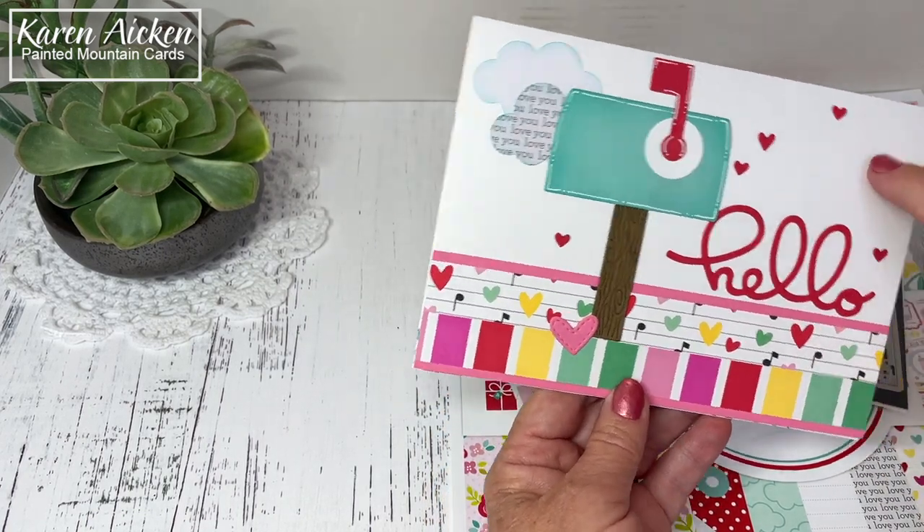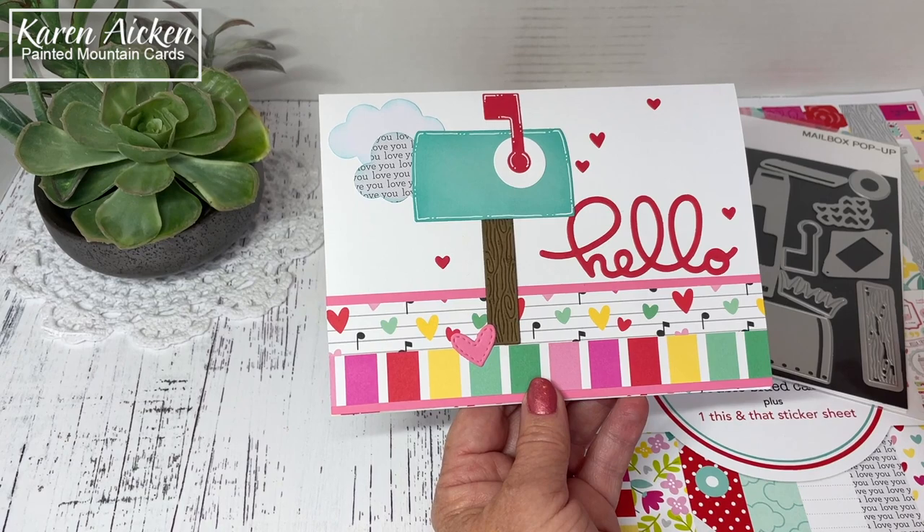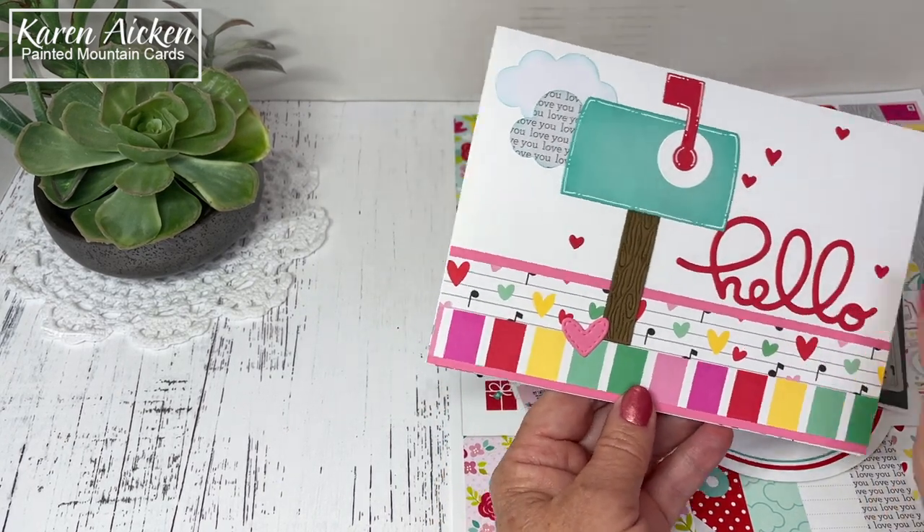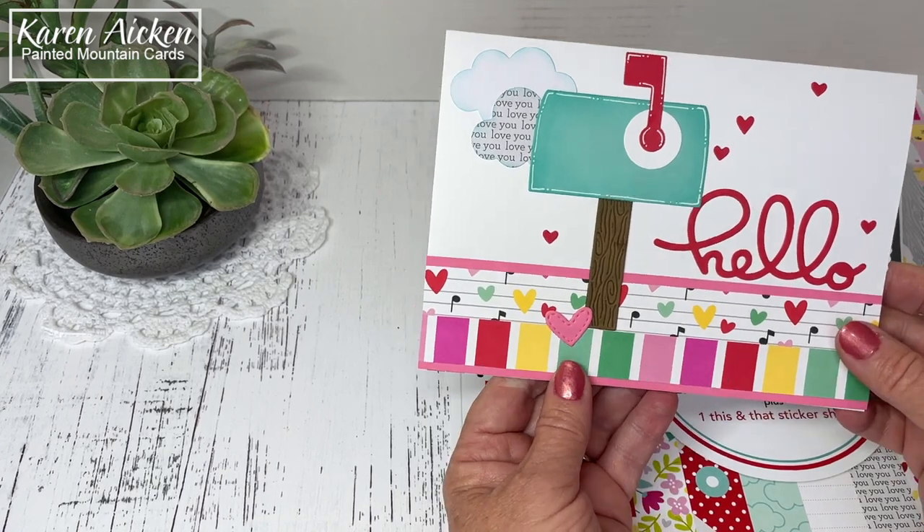I just die cut it, ran it through several times out of red cardstock, and put them all in a little Studio Katya tray. So I've got all kinds of little hearts to add as embellishments.